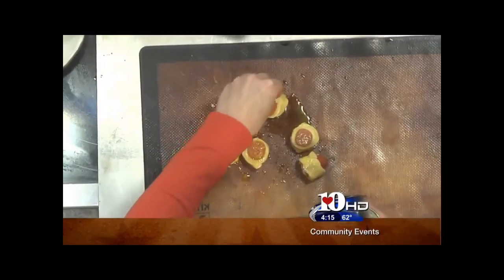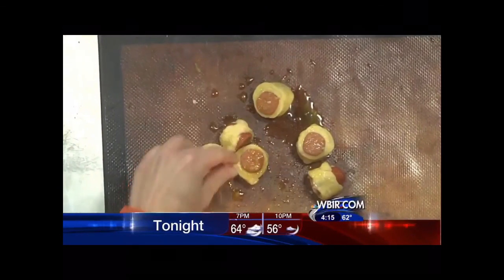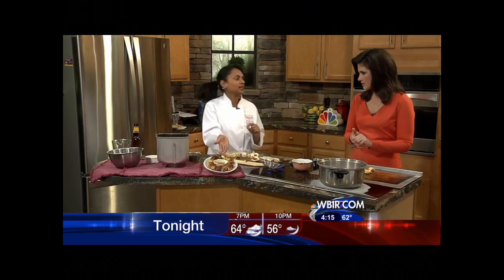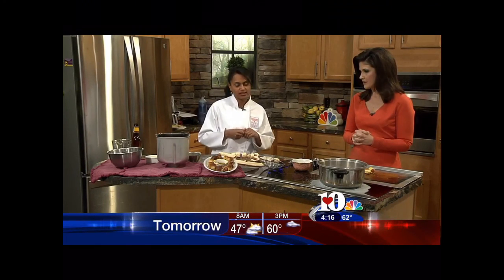Line them up pretty, then bake in a 450-degree oven. And now you have your pretzel dogs with a nice grainy mustard to eat with them.